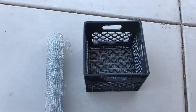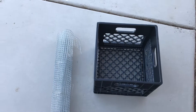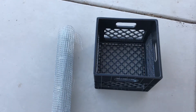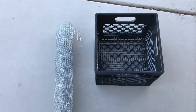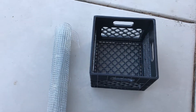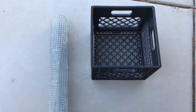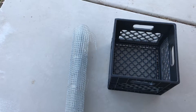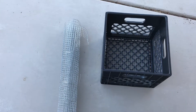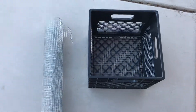Hey guys, I want to show you how to do a rock shifter. I got this idea last night after watching a lot of YouTube videos. I'm not into nailing stuff, so this is an easy way to do it. It's eight bucks for the crate, and the mesh was about eight to ten bucks at Home Depot. It works pretty good.